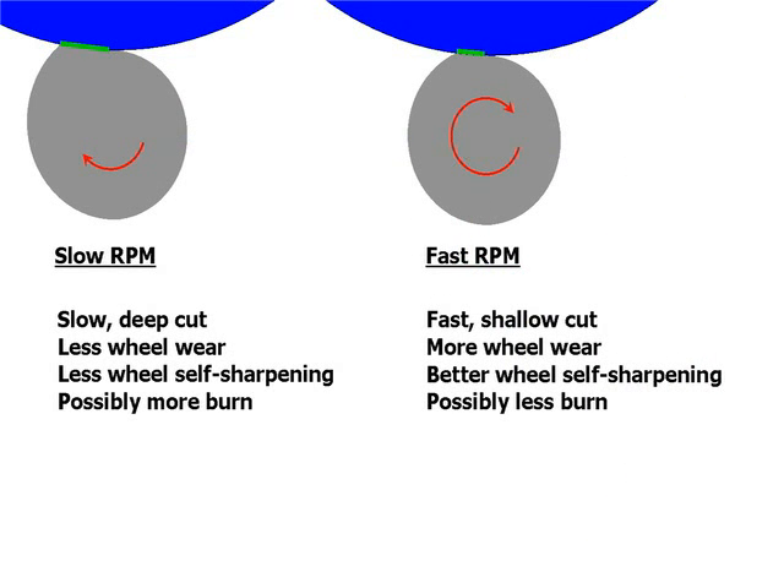Here are the general trends for slow versus fast work RPM. If you're grinding with a slow RPM, you're effectively taking a slow, deep cut. That will give you less wheel wear, but it will also give you less wheel self-sharpening, so be careful about dulling.